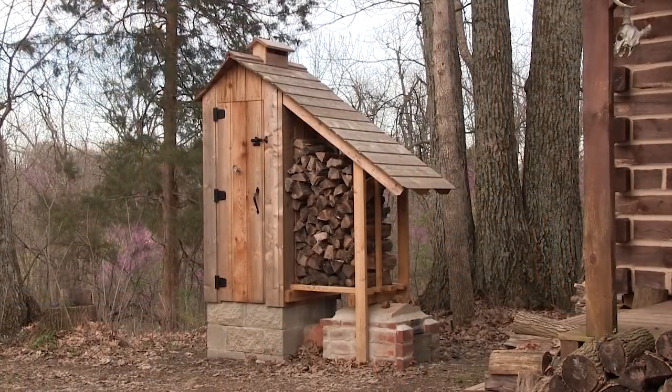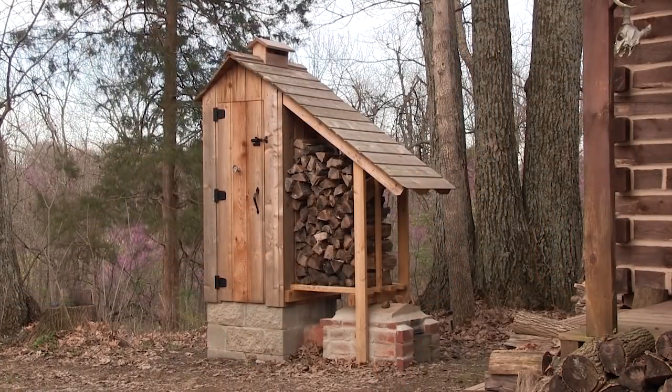You remember our smokehouse sitting right over here? It's starting to cool down and we're going to start using that more. We've got all kinds of stuff to smoke. I'm going to go over here and get the charcoal started — our lump organic charcoal.